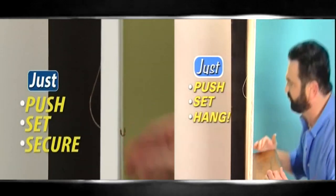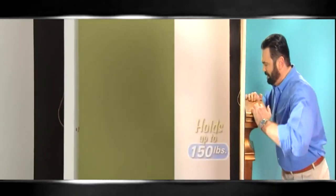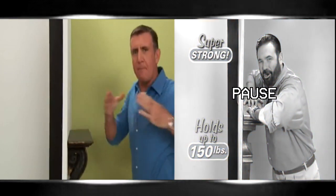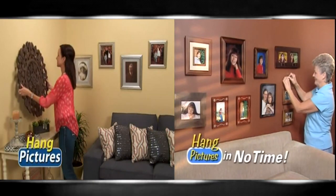It has the muscle to hang and hold up to 150 pounds. Now that's super strong. Now that's the power of the Hercules. Use them to hang an entire family picture gallery in no time.